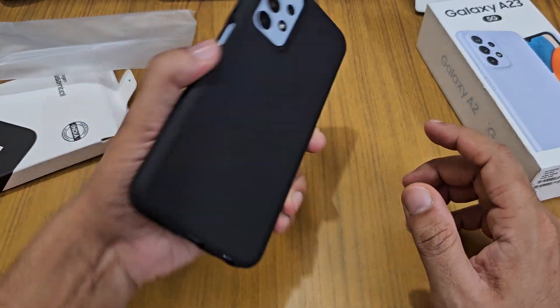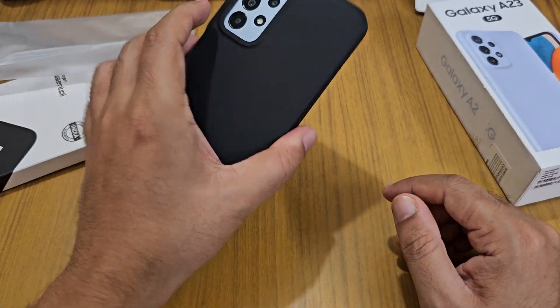With the raised lip, if you put the phone face down, it wobbles a little bit, but not that much — it's fine. That's about the build and protection.